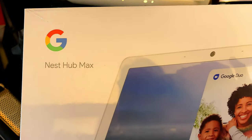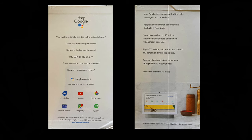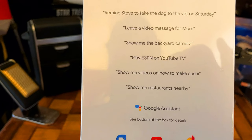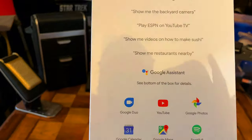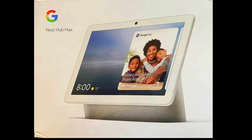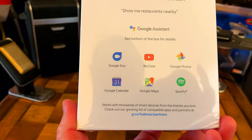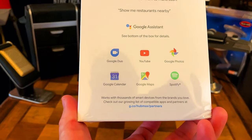This is from Google — the Nest Hub Max. On the side of the box you can see it can remind you to do things: 'Hey Google, remind Steve to take the dog to the vet Saturday.' Leave a video message for mom, show me the backyard camera, play ESPN on YouTube, show me videos on how to make sushi, show me restaurants nearby. It's kind of like what a smartphone would do. It's got Google Assistant, Google Duo, YouTube, Google Photos, Google Calendar, Google Maps, and Spotify. Works with thousands of smart devices. Check out a growing list of compatible apps and partners.